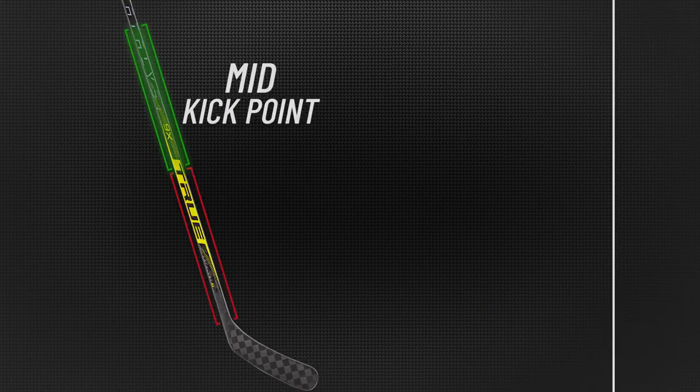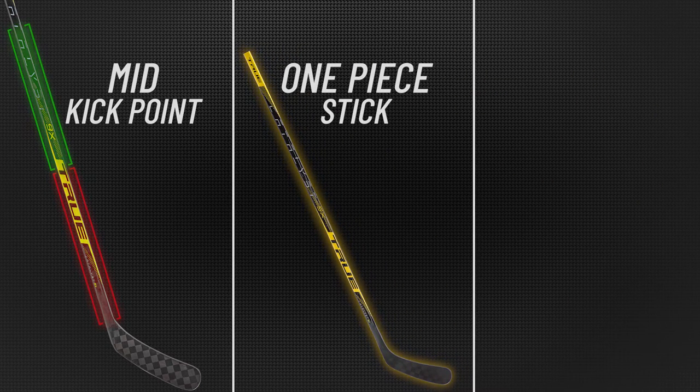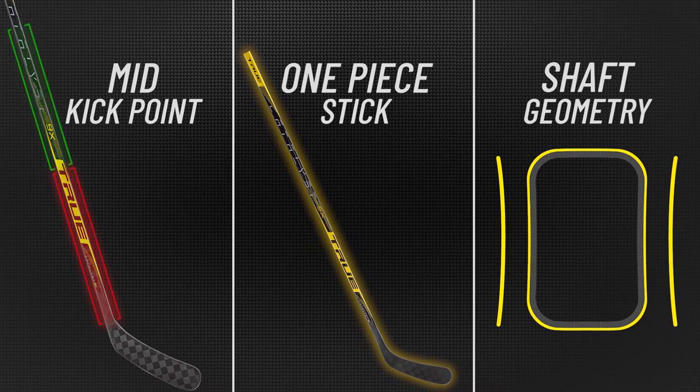All of these Catalyst sticks have three features in common: a mid-kick point, which gives you a stiff taper area to maximize control; one-piece compression molded construction; and a shaft geometry that consists of square corners with double concave sidewalls.